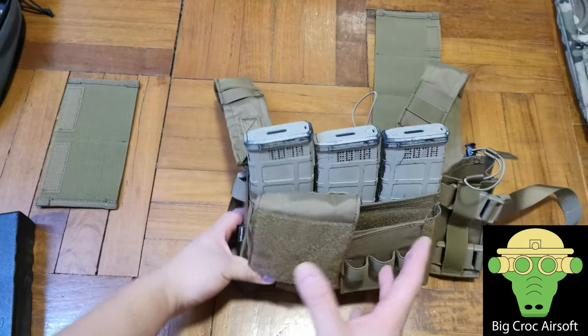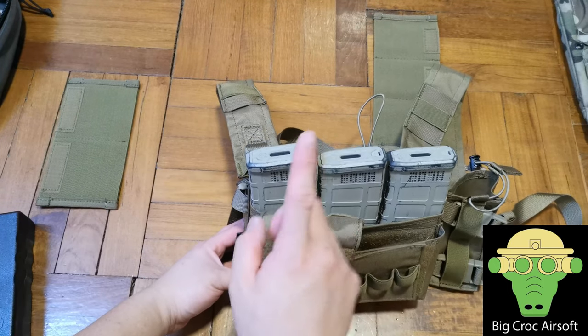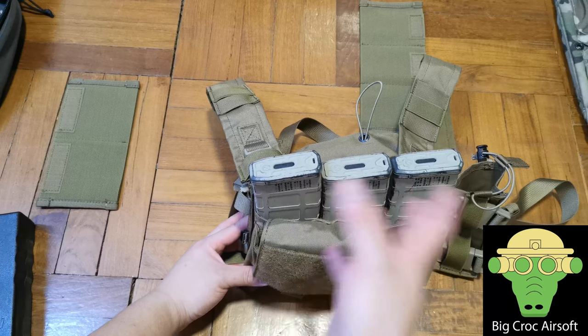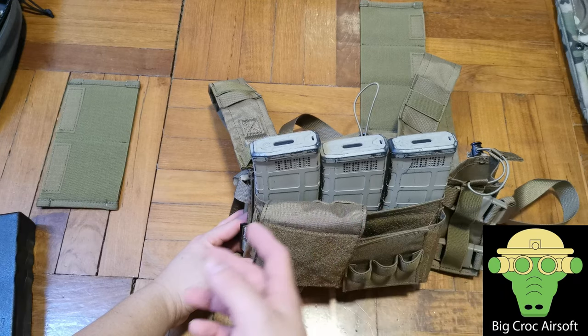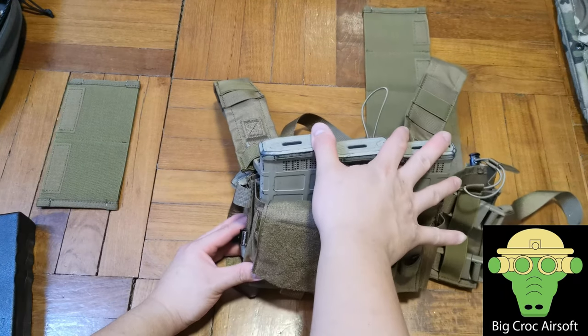So now I have the choice of just the main section. Even with my magazines set to 30 rounds per mag, I don't think I'll ever need 6 mags in a round — a round usually takes about 5 minutes. As you've seen in my Hong Kong CQB gameplay videos, it's not a big deal; you usually die within the first few minutes. So 3 mags is more than enough. In the end, if you're using this for CQB, you may be better off just carrying two M4 magazines on your belt and not even needing the whole chest rig.